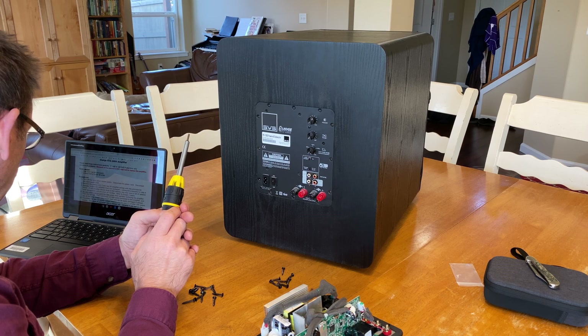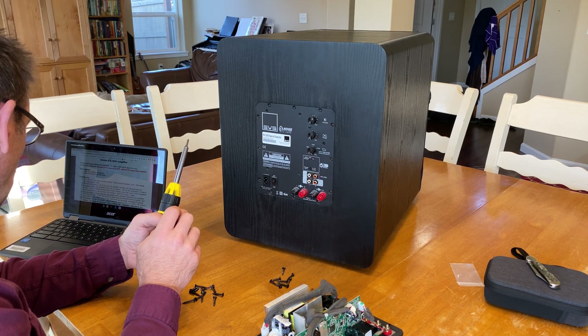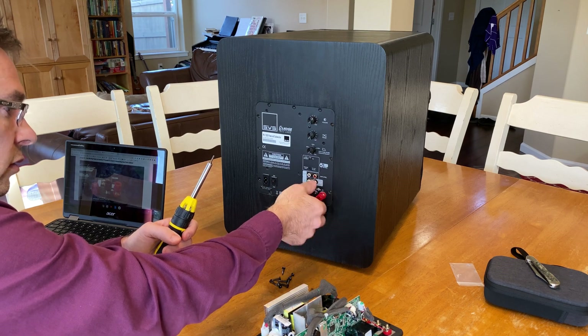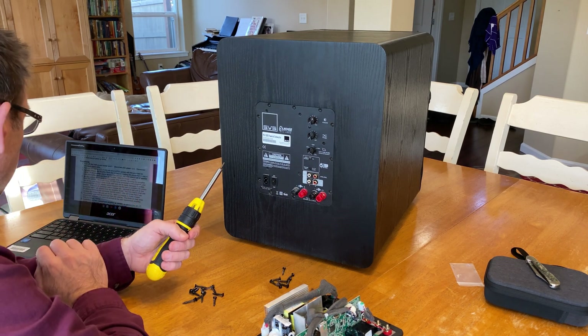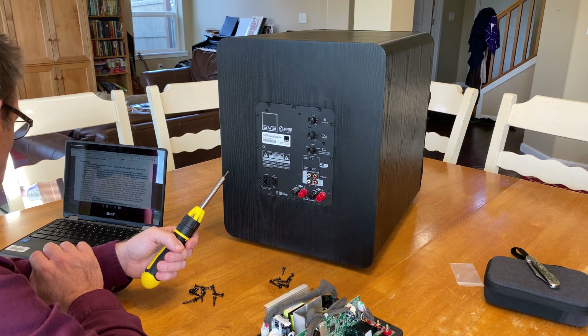Step 3: partially remove the amplifier from the enclosure. Noting the precaution in step 4: if the amplifier seems stuck in the cabinet, you may open a set of speaker level connections and use them as handles to pull this thing out. Step 4 says: be very careful not to yank the lead wire when partially removing the amplifier from the cabinet. There are 3 lead wires connected to the amplifier, and one of the wires doesn't have much slack and can easily be damaged if yanked.